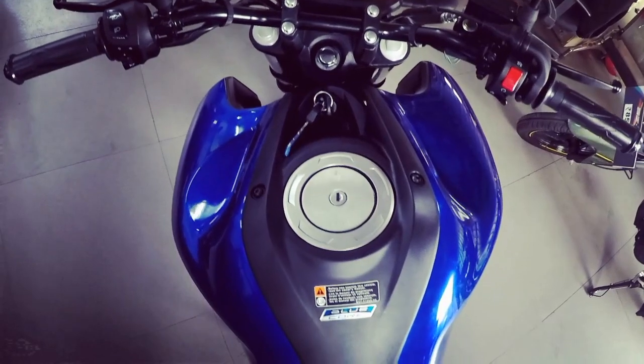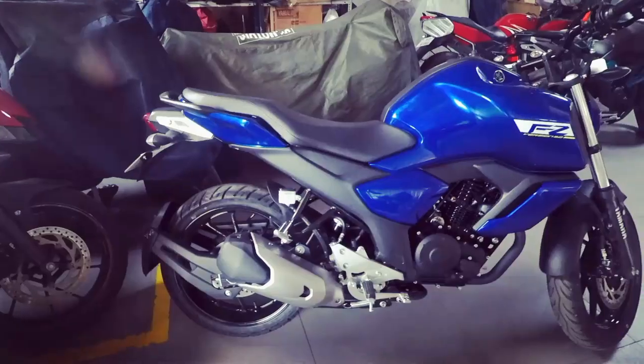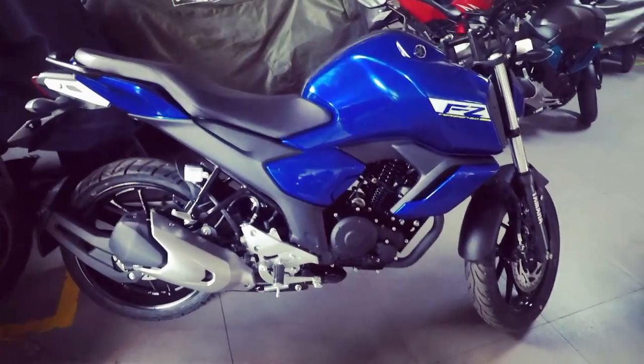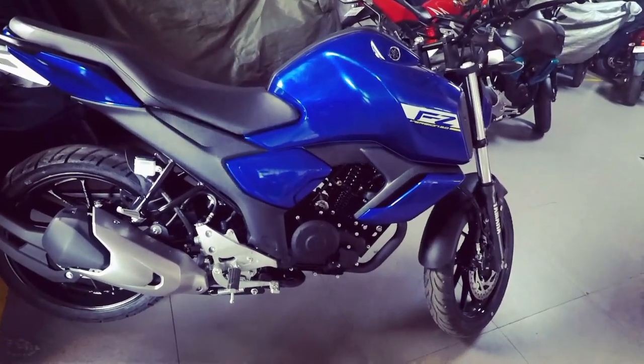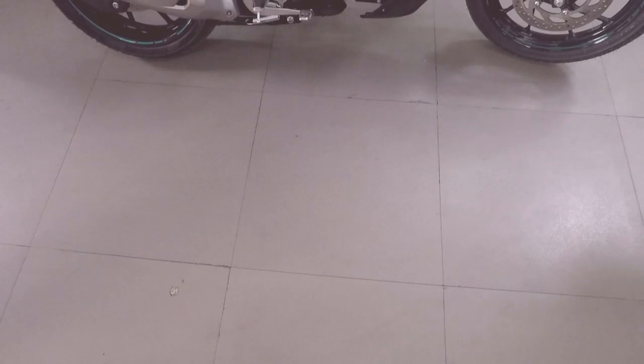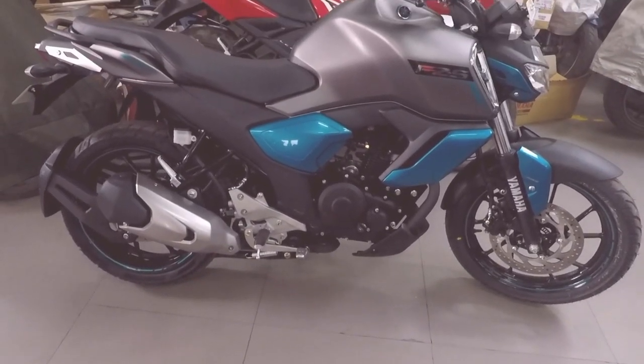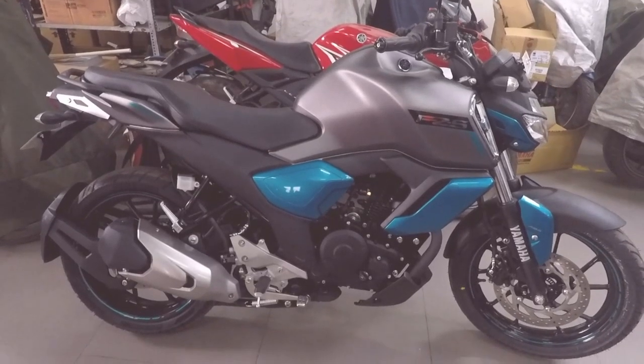Believe me guys, I totally love the way the 2019 version of the FZ series has been designed — it looks aggressive and gives a feel of a bigger bike. The fuel tank is the greatest positive as it looks sharp and grabs a lot of attention. Each and every aspect of the FZ and the FZS have been perfectly crafted. The fit and finish of the motorcycles are excellent and Yamaha has done a fantastic job — they've nailed it.